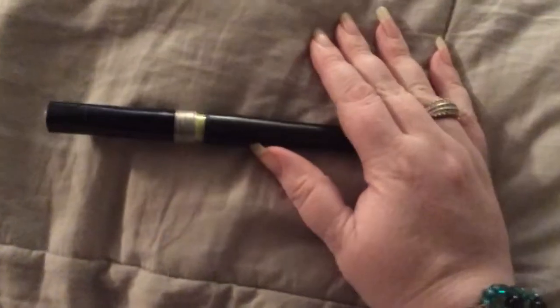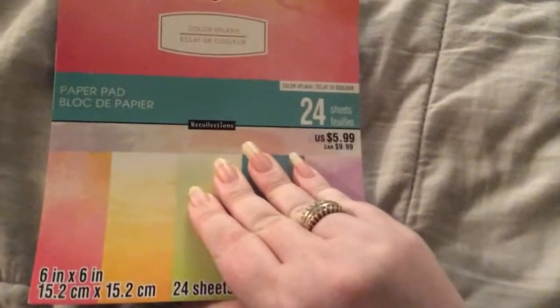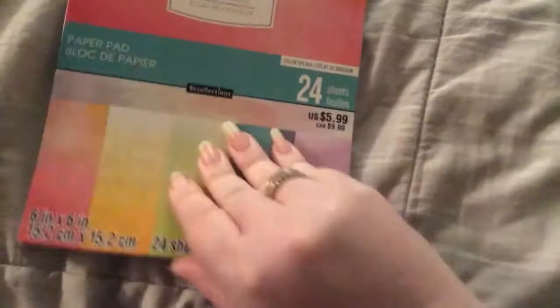And then she sent me a Spectrum Noir glitter pen. Excited about that — love these. And then lastly, she sent me a Color Splash paper pad. I'll flip through that. Look how pretty that is — it's watercolor. Gorgeous. Look at the pinks. Love it.